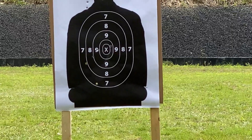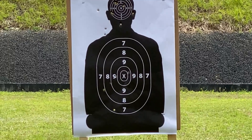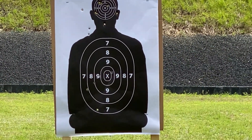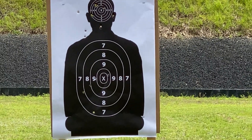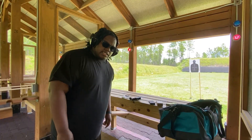Last check — I was aiming for that X in the middle. I know I could be a better marksman, but at 10 yards to that small target, to me that's pretty good. Let me know what y'all think in the comments.